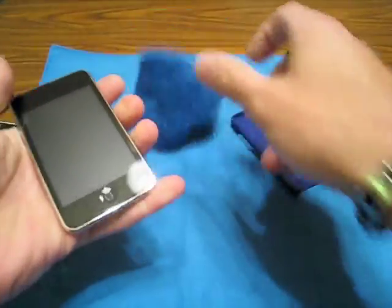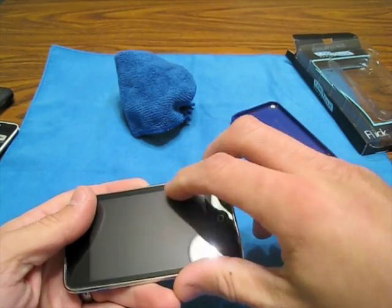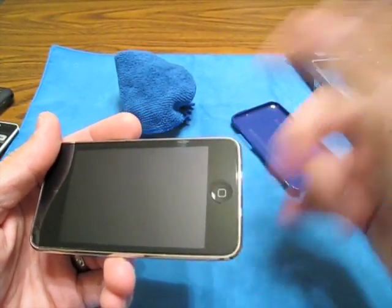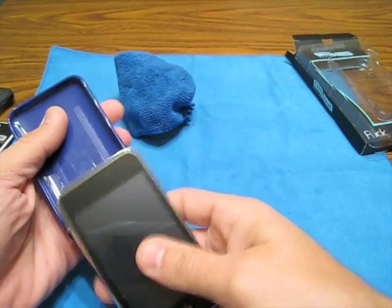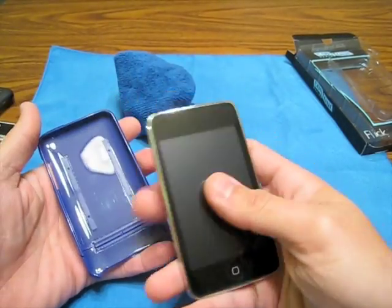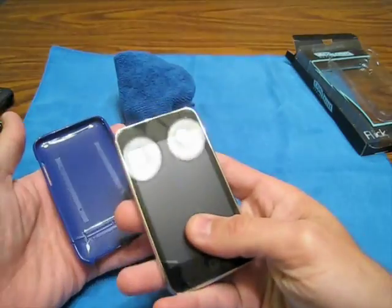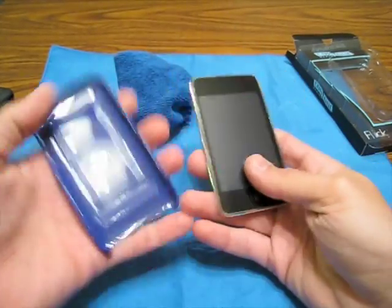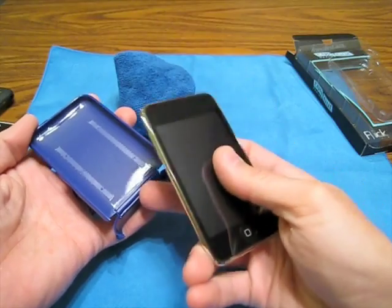Check this out. This here is the SwitchEasy screen protector, and as you see, I do have a little bit of lift right there. The screen itself is actually super clean. Contour does say that their products are made to fit super tight, and they do not include screen shields. Their products are meant to fit super tight, and that's why sometimes you do get a little bit of lifting or bunching when you have a screen shield on your product and you're using a Contour case.